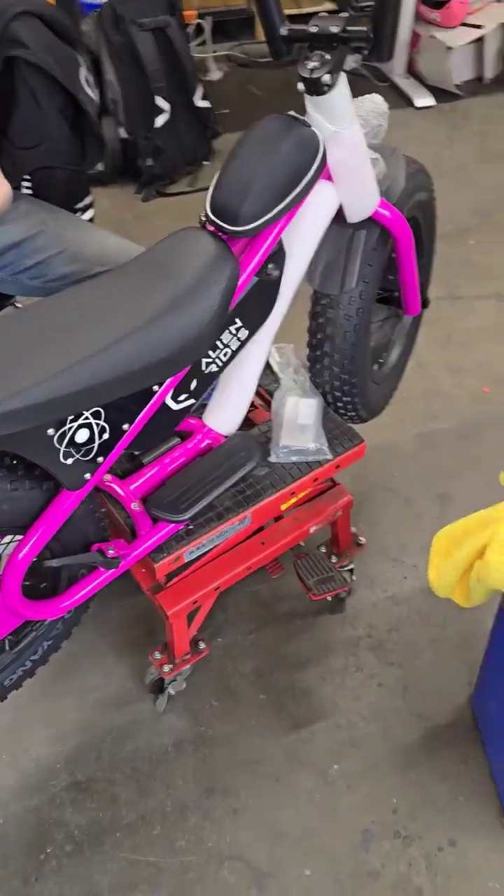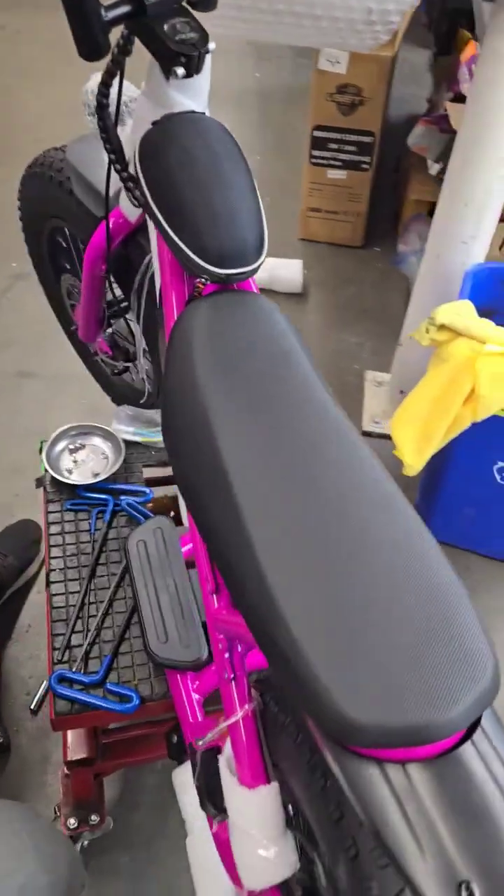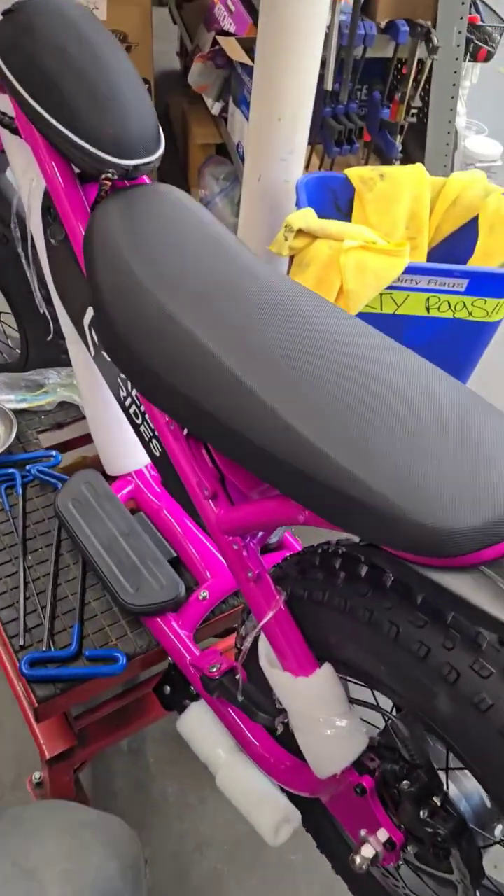Hi there. Here's a quick video on how to replace a controller in an Avian Rides Atom.